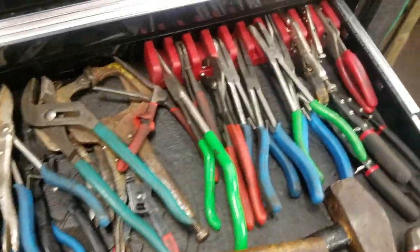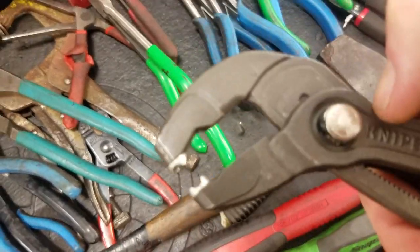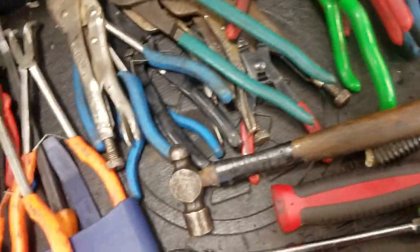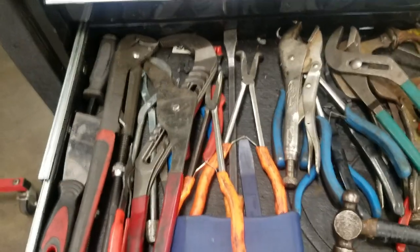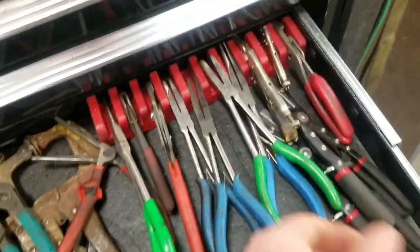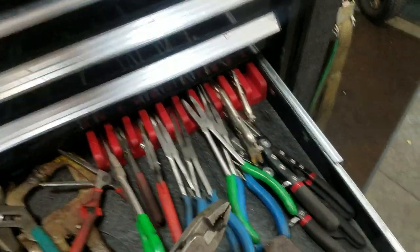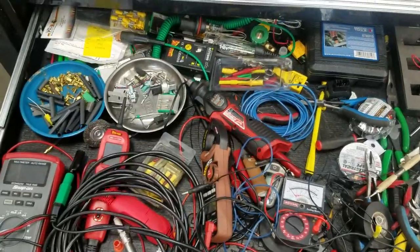Pliers, hammers - got some hose pliers, those nit-picks, that little grabbing tool. Nothing too spectacular in here - big channel locks, little channel locks. These are pretty cool, they've got a little hinge mechanism in there which acts as a torque multiplier.